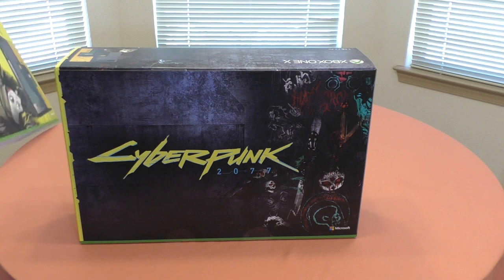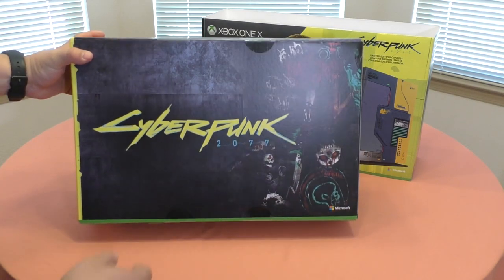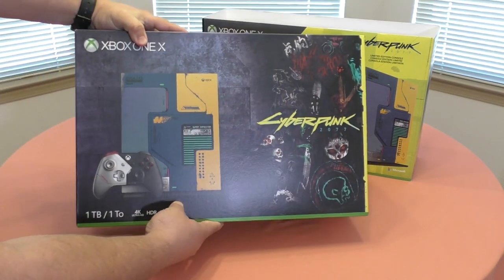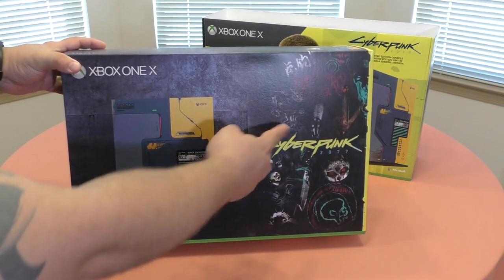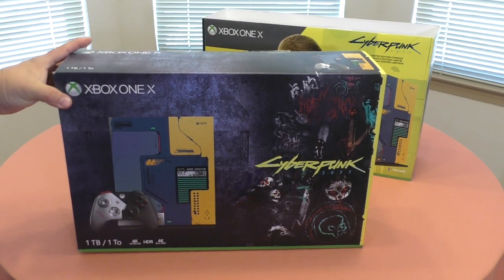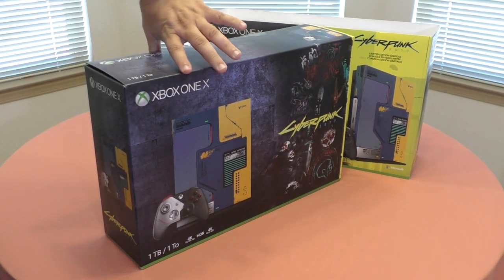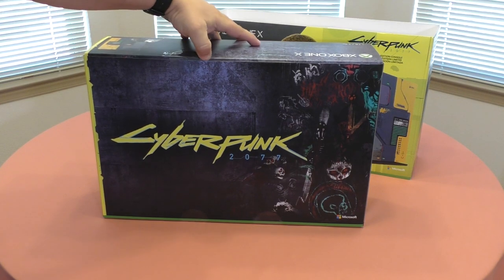Let's go ahead and take this out because this is basically like a sleeve. Oh, look at that — yes! The inside box is also customized, look at that. That is awesome. And on this side, oh man, this looks even better. You got the console, the controller, one terabyte, Cyberpunk — you got some graffiti there. Holy crap, that looks very, very beautiful.